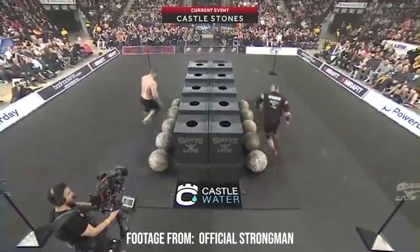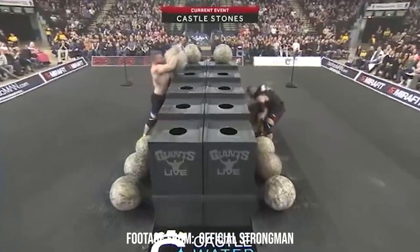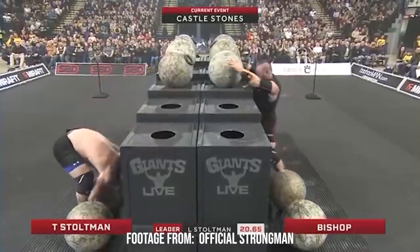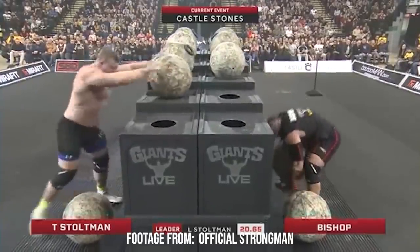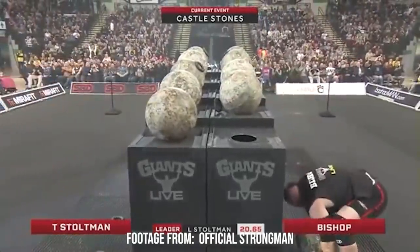Hey guys, today I'm going to show you how to lift an atlas stone. I believe I'm a good coach at this because I hold many world records in this lift. Currently I've got the fastest stone run, and I own the world record for the heaviest stone ever lifted.